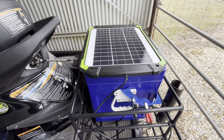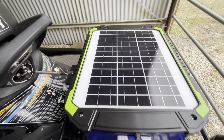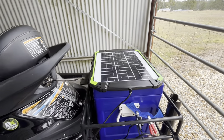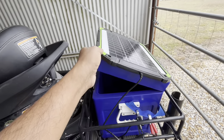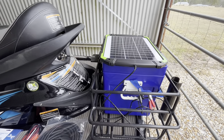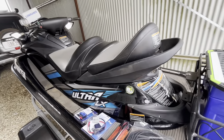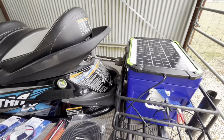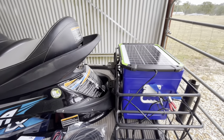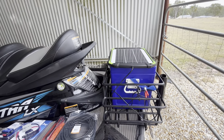I've mounted it on my Esky here with the screws that the panel was supplied with. It's quite secure and moves with the lid of the Esky. The problem is to pass the wiring in a more permanent way onto the battery of the jet ski, so I can just leave it here while I'm not going out. No matter the weather — storm, rain or whatnot — whenever there's a bit of sun, the panel can charge the battery.